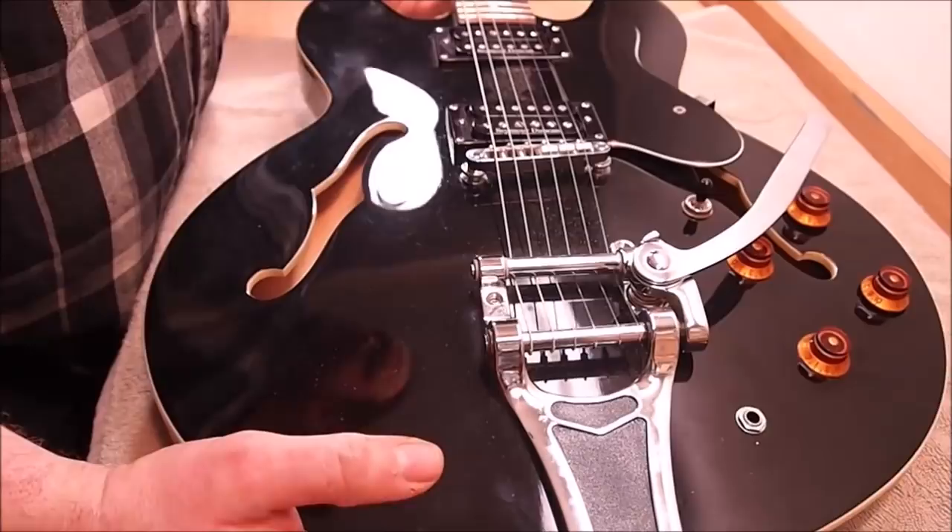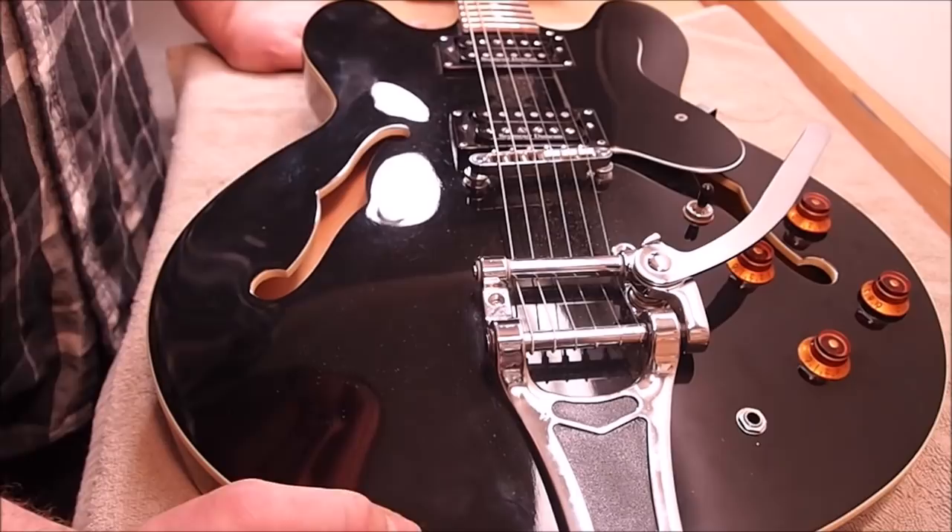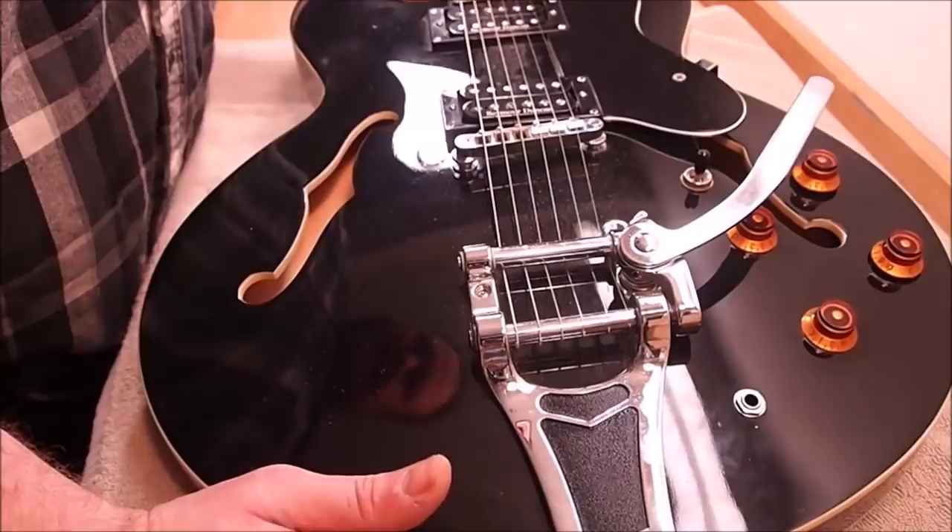Hey gang, this one's for all those guys who keep asking me to do more electric guitar videos. To be honest, I think my average electric guitar repair is not nearly as interesting from a narrative standpoint — at least to me — as some of the acoustic work I do, but regardless, people want to see it, so I will endeavor to give you what you want.